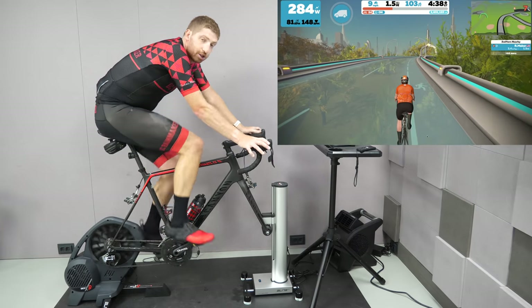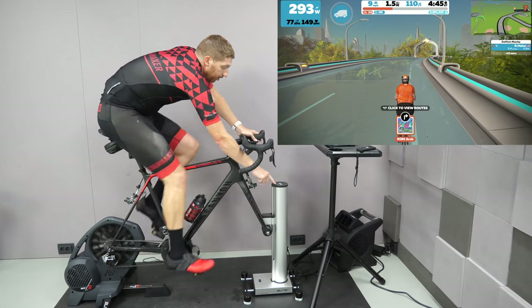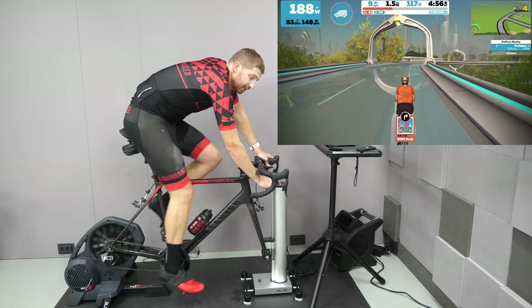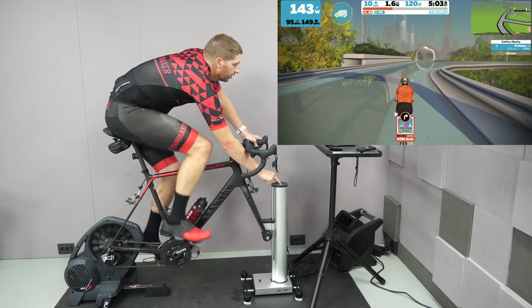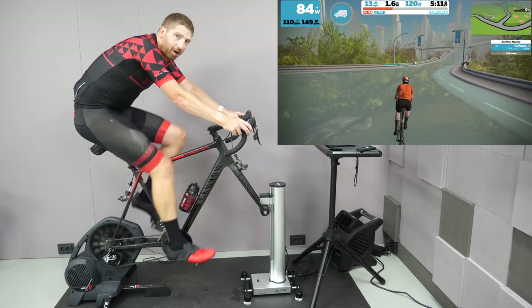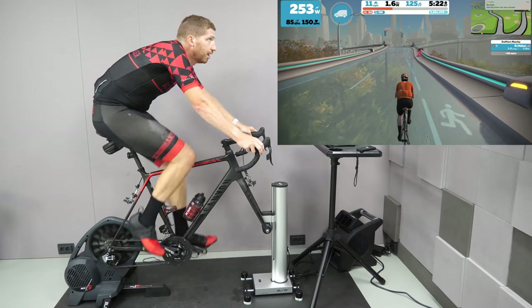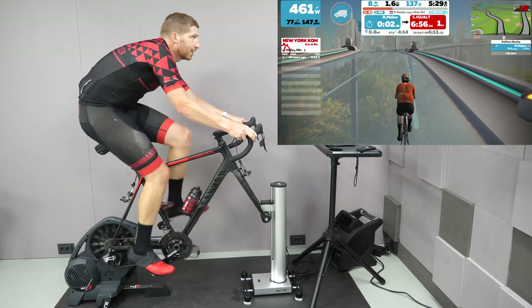Things get a little bit steeper later on in this climb, so let me show you a couple of cool things. One is that you can change the gradient manually whenever you want. In this case it's locked to what Zwift is saying, but I can unlock that and go all the way down — this is negative 10%, the furthest down you can go — or we can go all the way up to 20%. Then I just press the middle button to go back to whatever Zwift wants, and it brings us back — nine, ten, fourteen, fifteen percent right now.